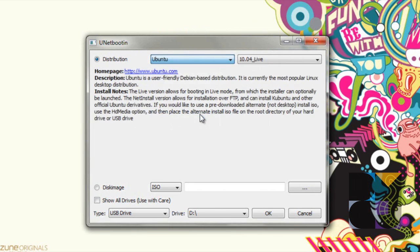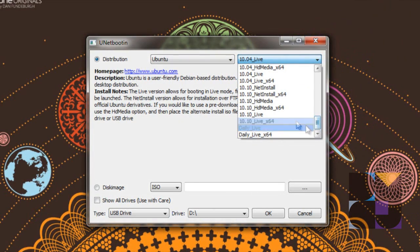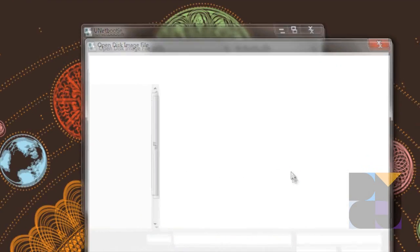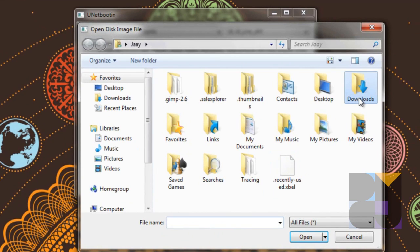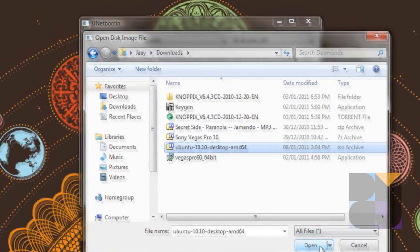There are many more distributions you can do via this program. We're going to do version 10 live underscore x64 because I'm using the 64-bit version. So we're going to do that. We have a disk image — we're going to checkmark that and browse for our image. I think it's in downloads. Yeah it is. So we're going to select that and click Open.